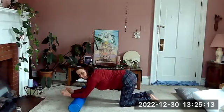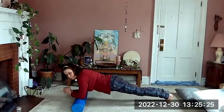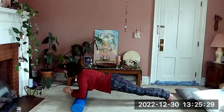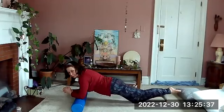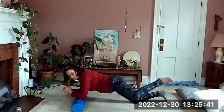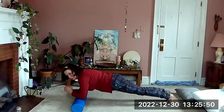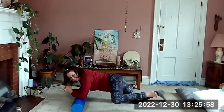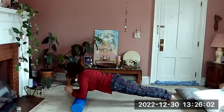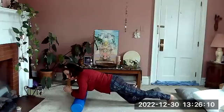Put your elbows or forearms on the roller and come into plank or half plank. If you're in a full plank, really lift your pelvis — don't let it drop down — and take some deep breaths. We're going to lift one leg a little bit, draw the knee toward the shoulder, stretch it back and put it back down. Then lift the other leg, draw the knee in toward the shoulder, stretch it back down. Go ahead and bring your knees to the ground and stretch back to your heels for a moment.